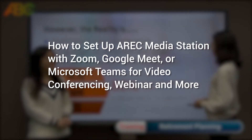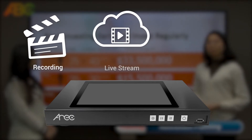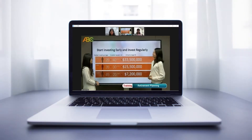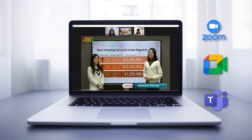This is the new Type Eric live streaming and recording studio. Eric Media Station is not only able to record and stream all the content, but also can be used with various video conferencing programs such as Zoom, Google Meet, Microsoft Teams, and more.